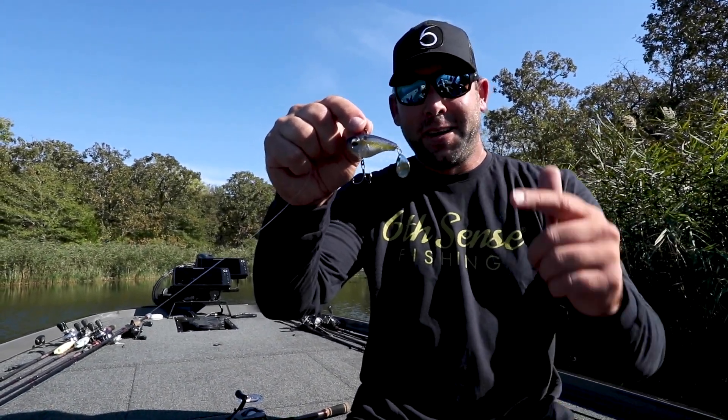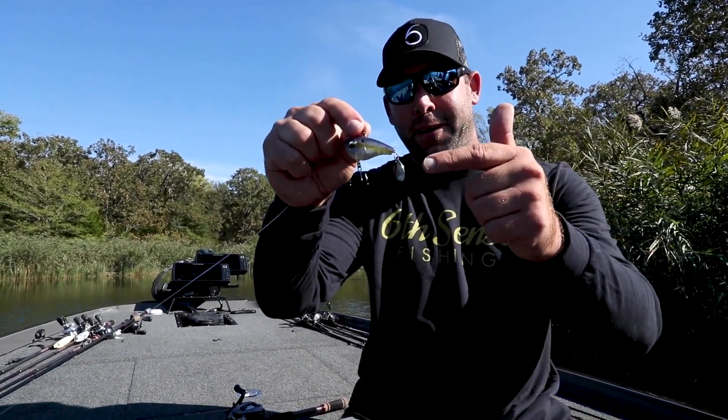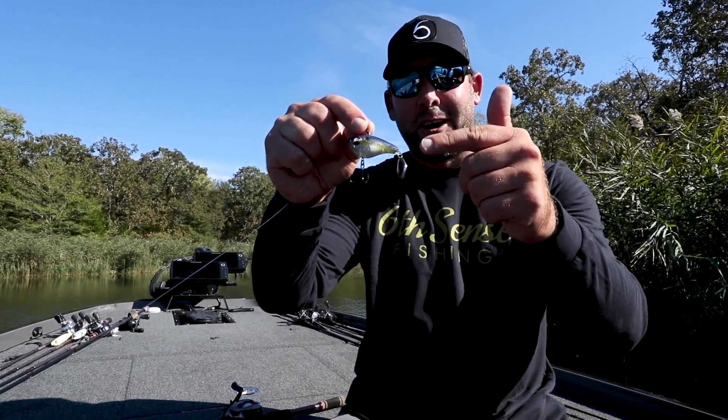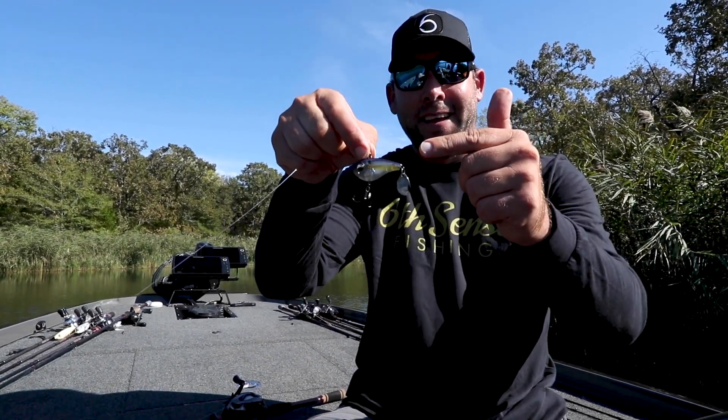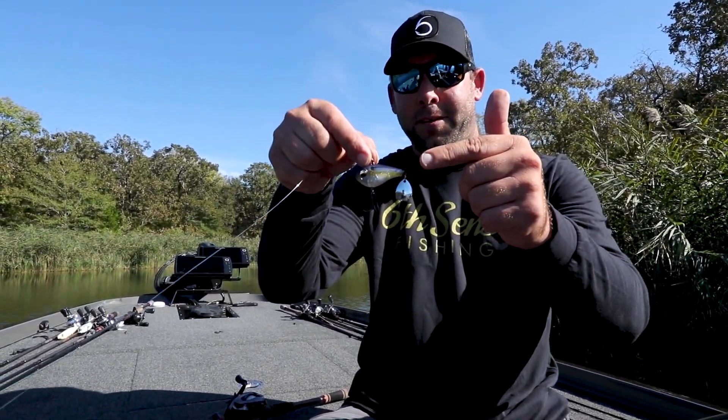Hey everyone, Lee Livesey here. I want you to check out this new tail spinner from Sixth Sense Fishing. It's called the Gyro. This isn't your typical tail spinner — it's not lead, so they can put awesome paint jobs on this thing.